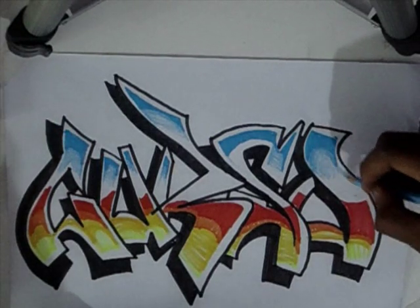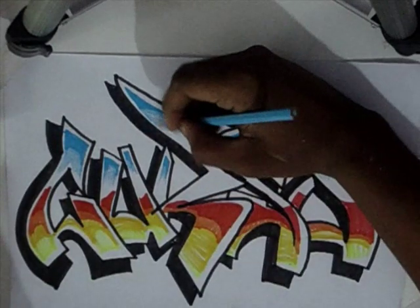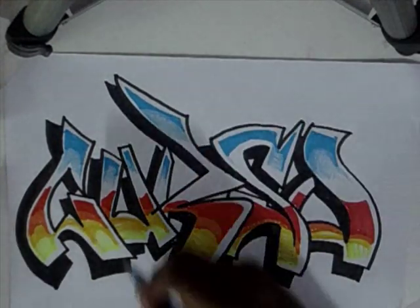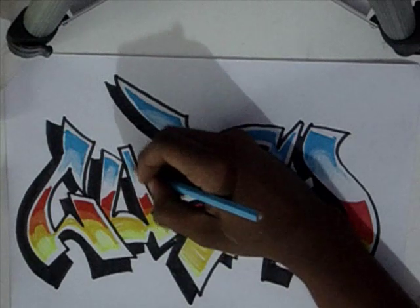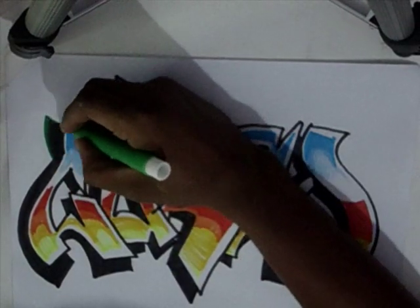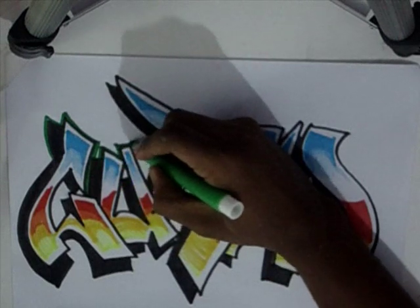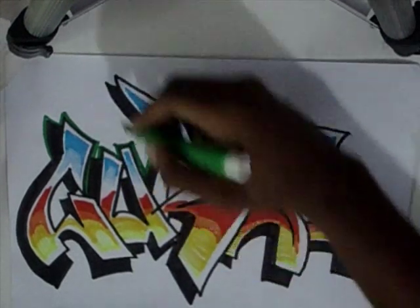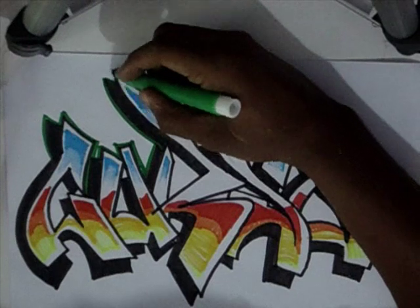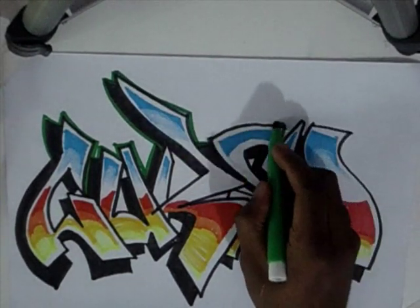Se você estiver fazendo seus desenhos e quiser mandar para nós, para a página aqui, a gente coloca no finalzinho na parte de arte dos fãs. Está bem bacana, tem muita gente mandando desenho. Hoje eu estou um pouco rouco, a voz está um pouco grossa — estou com a voz de Cid Moreira, quem dera! Vamos voltar para o desenho.